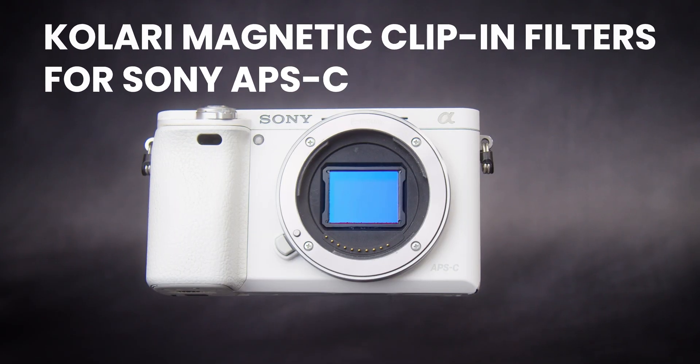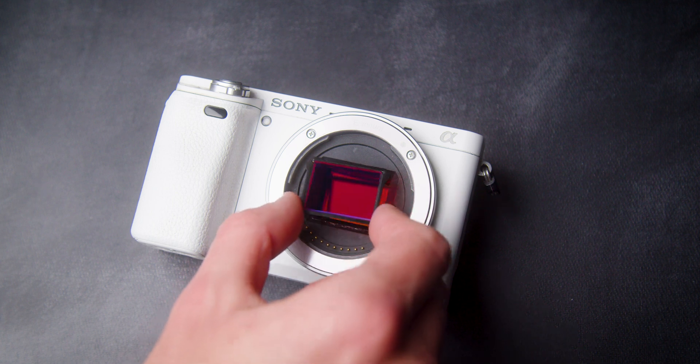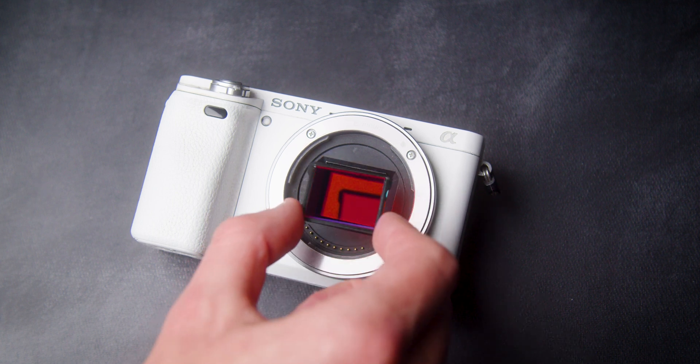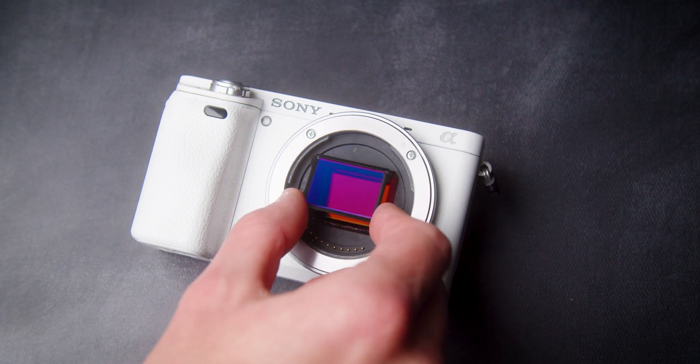Here's how you install our Kalari Magnetic Clip-In Filters for Sony APS-C E-Mount. For a simple installation, we recommend holding the filter from the sides with your thumb and index finger, then carefully dropping it into place.